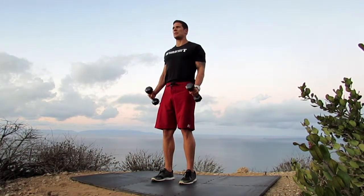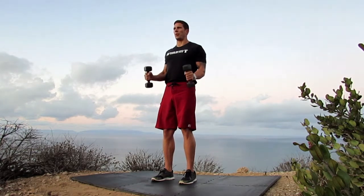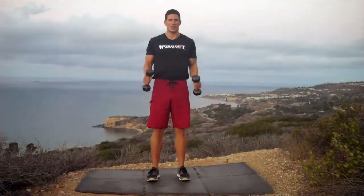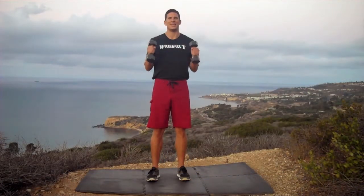Inhaling, letting it back down. Keep those elbows pulled in, and don't move that upper arm. Control the motion, moving smoothly throughout the exercise. Exhaling up, inhaling back down.